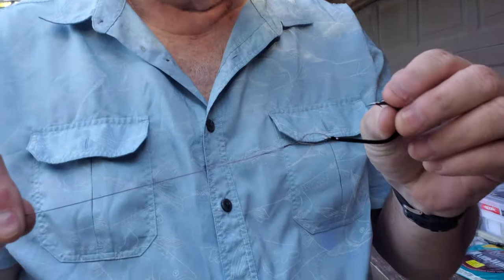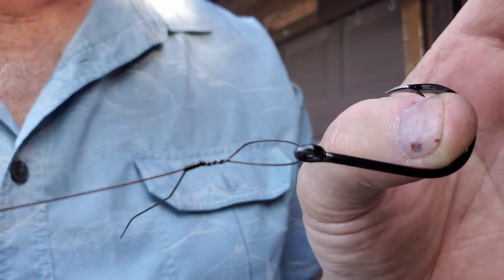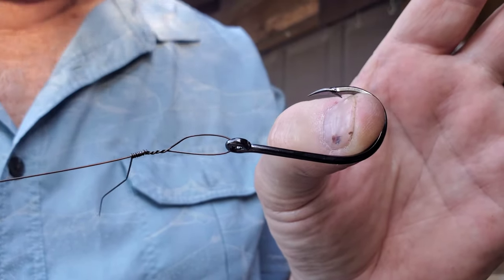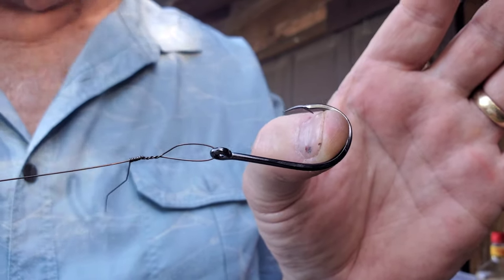Okay, can you see that? You can see if we don't have that haywire twist on there and I'm just making a loop and doing all these tight wraps afterwards, you're effectively making a slip knot. When you're fighting a fish, it will do just exactly that — the slip knot will slide right down onto your hook and it will get your leader into a pretty tight bind and it'll pop.